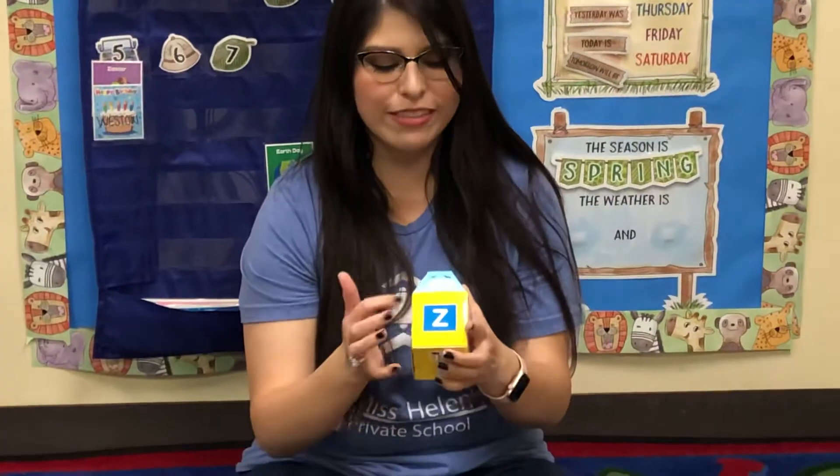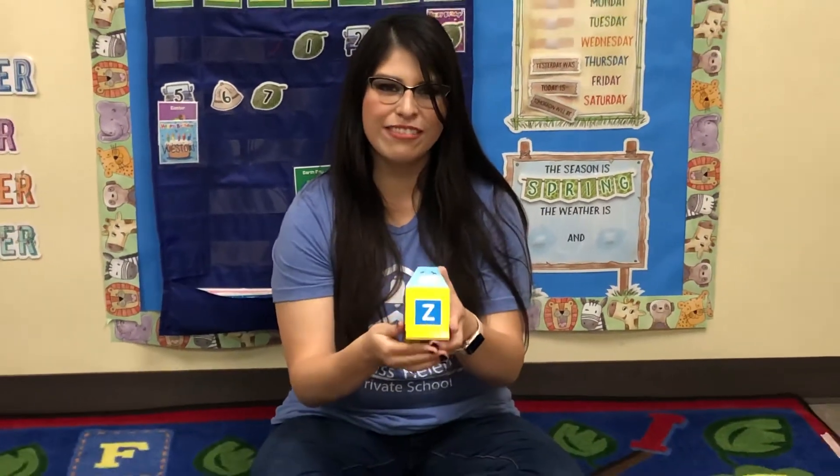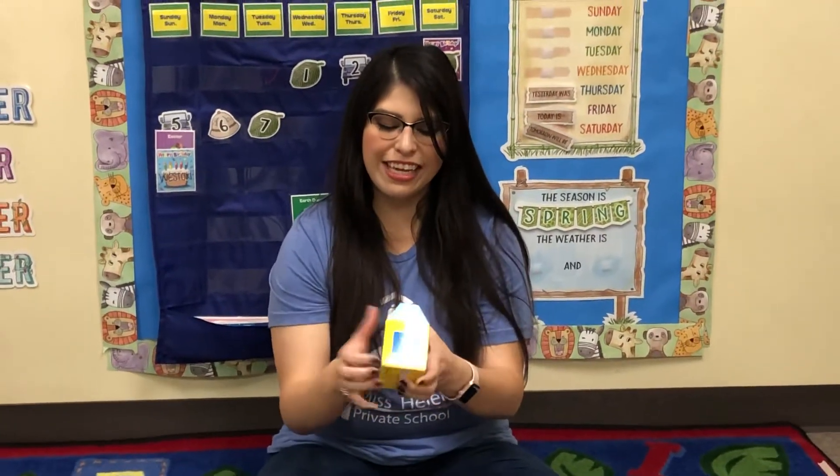So here's our capital Z — it zigzags down. And our lowercase Z, it zigzags down too, but it's just a little bit shorter.